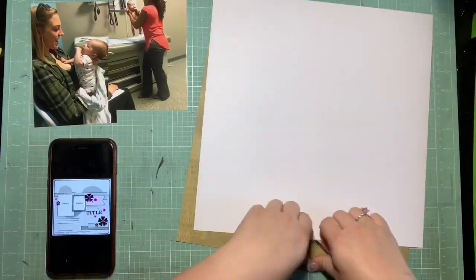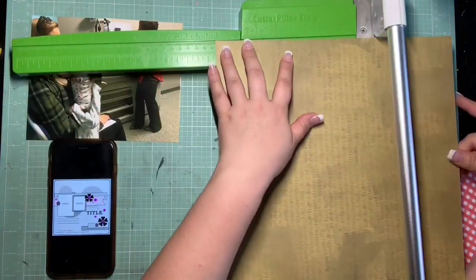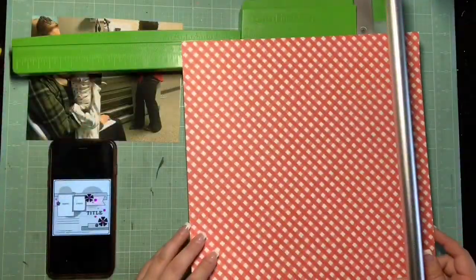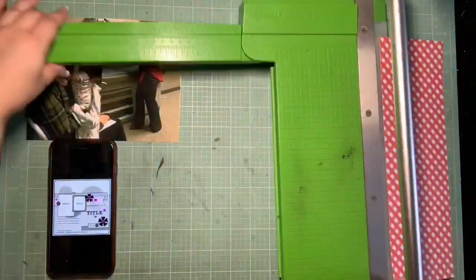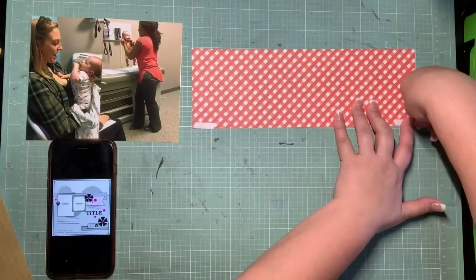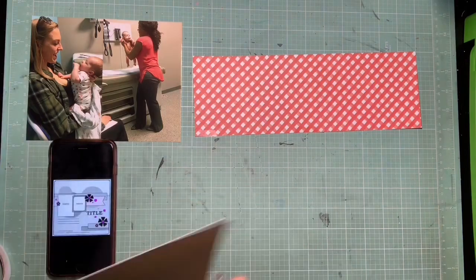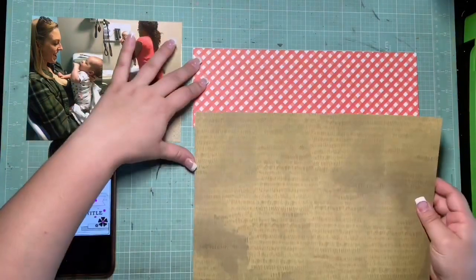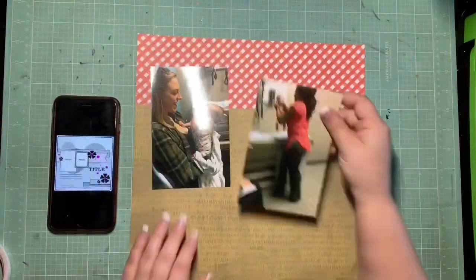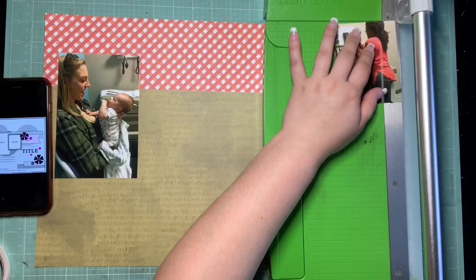Right away when I looked at the sketch, I thought it would be really fun to do this large grassy section on the bottom with red plaid on top — it really reminded me of a picnic. I'm going to paper piece my background by putting these two chunks together to start off that sketch. Having that seam is a really cool starting point because it automatically draws your eye to where everything is going to be placed.